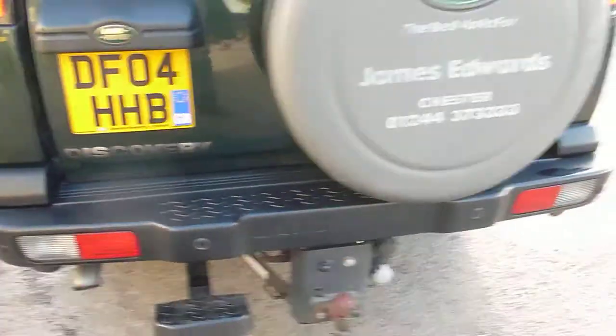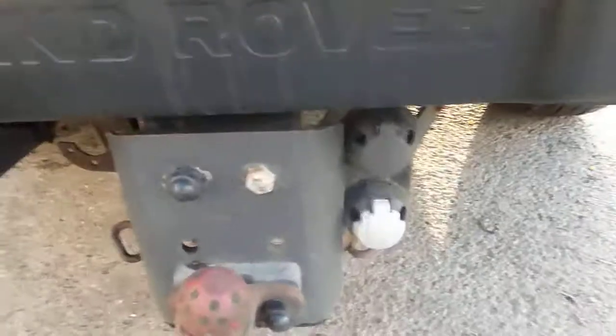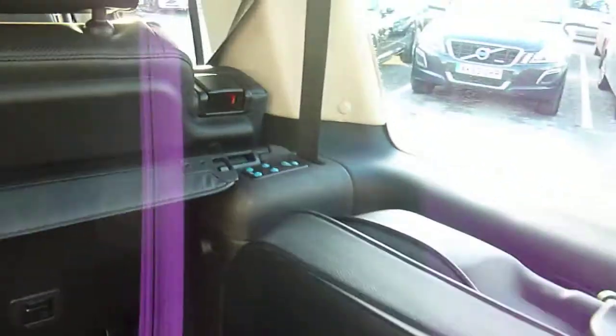There's a step for any vertically challenged people out there. Also got the tow bar with twin electrics on there. Of course got reverse parking sensors. Nice clear boot area with the seats folded away, headrest remotes, and the view from the kiddie sunroof.